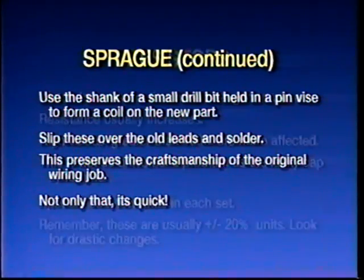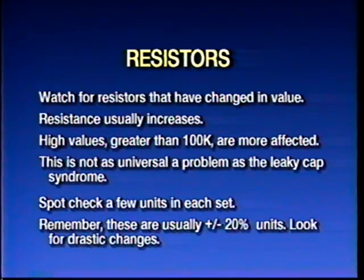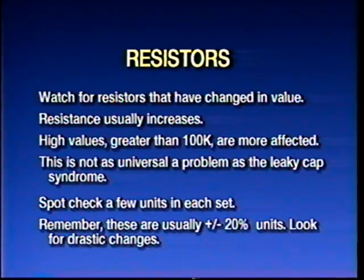There are numerous problems that can also occur with resistors. However, the resistor problem is not nearly so epidemic as the capacitor problem. Some radios will have good resistors, some will have tired resistors — the resistance value usually increases. Find yourself a 470K resistor and stick your ohmmeter across it. If it reads a meg and a half, you've got a problem and you want to go in and replace all those resistors in the set. When a 100K resistor gets to be 160K or 180K, get it out of there.